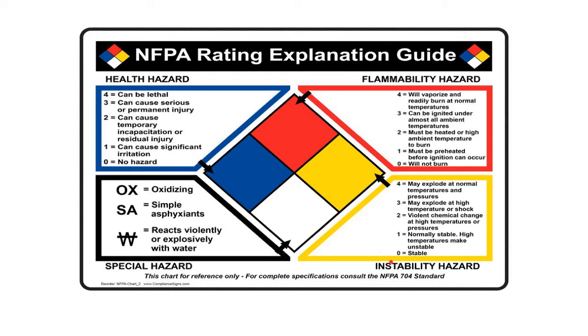Yellow is about stability — also called reactivity on some hazard diamond templates. This is about how reactive something is. A 4, the absolute worst, means it may explode at normal temperatures and pressure — we did nothing to it and it can just explode. A 3 may explode at high temperatures or if we introduce electricity or shock. Still pretty bad.